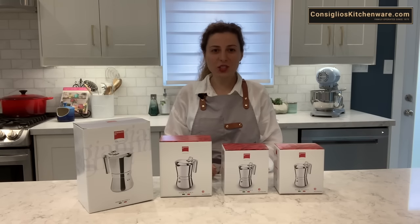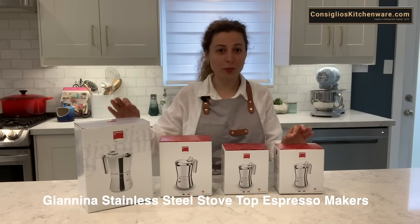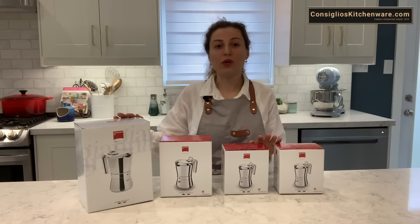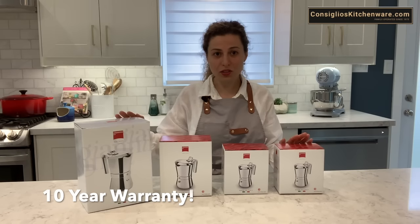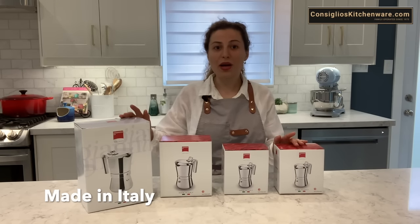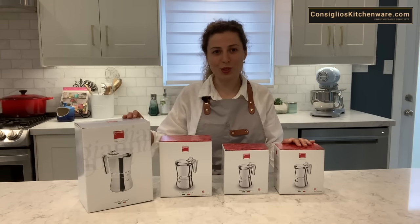Hi everybody! I'm Chef Angela Concilio with ConciliosKitchenLed.com. Today I'm going to show you the Giannina Stovetop Espresso Makers. They're made in Italy, created for durability and functionality. They last a very long time and they are 100% 1810 stainless steel — every component of this Stovetop Espresso Maker is stainless steel, with no non-stick coatings inside. I'm going to show you how it works, the benefits, and demonstrate how to create a delicious stovetop espresso.